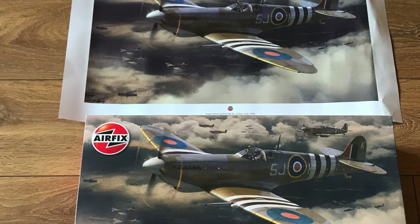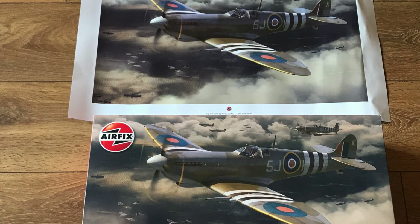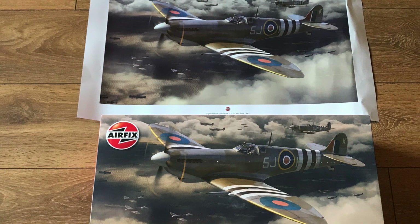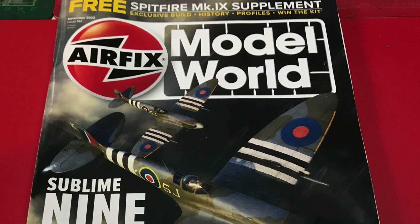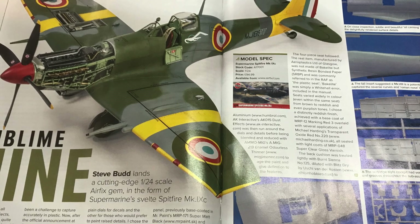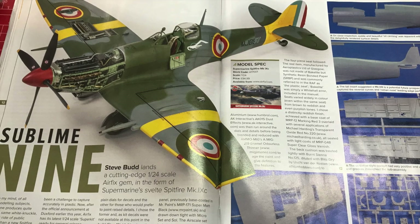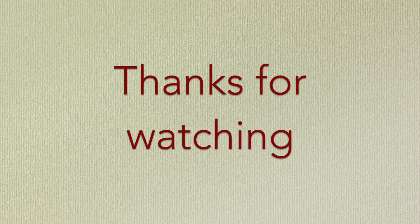So that is it for our look at Airfix's 1:24 scale Mark 9 Spitfire. I think it's a beautiful kit and it's going to be an absolute winner for Airfix. I know there's been a lot of excitement about it and I'm looking forward to building this at some point. If you're interested in getting and building it, it's definitely worth trying to dig out a copy of the November Airfix Model World magazine, which had a big supplement on the Mark 9 Spitfire culminating in a build of the test shot in the clipped winged French paint version — it looks really, really nice and takes you through the full build and painting.